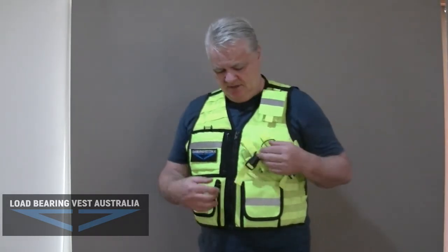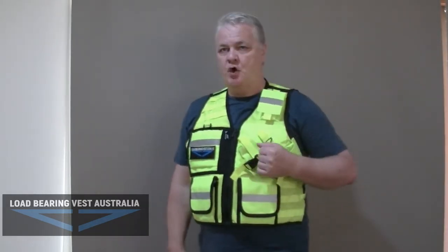G'day guys, John from Low Barron Vest Australia. I'm just going to show you the HM300 Vest. This is the HiViz colour — it's like a yellowy lime colour.